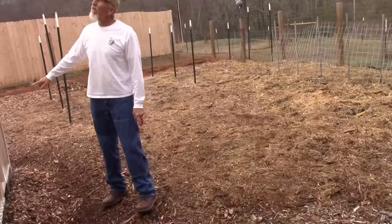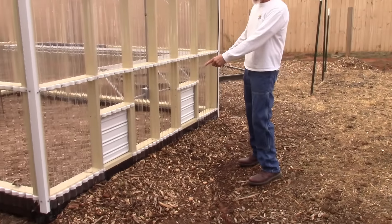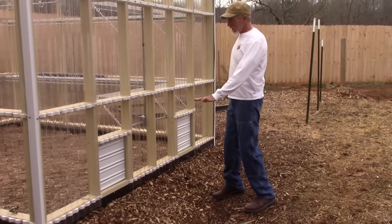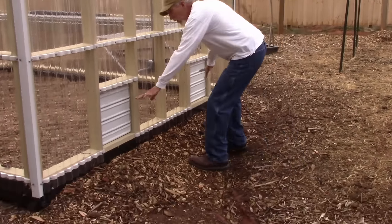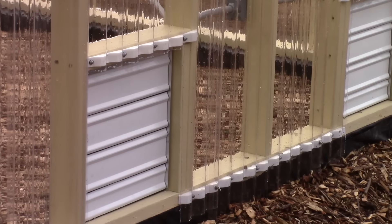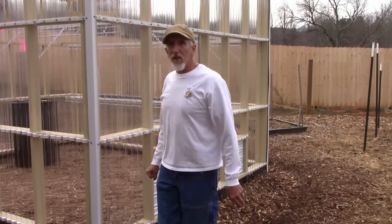On this side we have two vents. These are going to be the intake so the air is going to go in this way and come out the other side. As you notice these are down low and then the fan is up high — that's the system. Now let's go in and have a look.